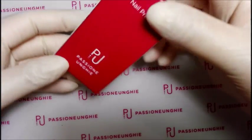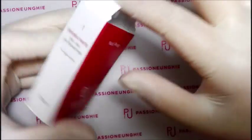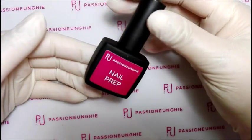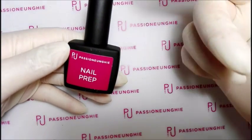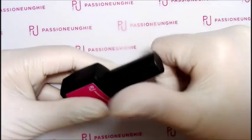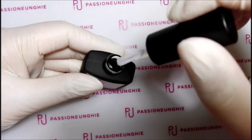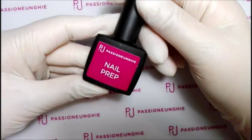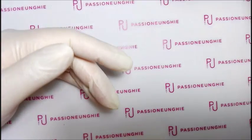Ho comprato ovviamente il nail prep. Questo si usa prima di mettere il primer, asciuga l'aria ed è disidratante. Molto carino, queste boccette mi piace tanto. Il nail prep non l'ho trovato adesso nel sito per vedere il prezzo, ma penso dovrebbe essere costato più o meno come il primer, 7,99 euro. Prima lo usate il nail prep, che asciuga subito l'aria, poi ovviamente il primer, e dopo il gel.